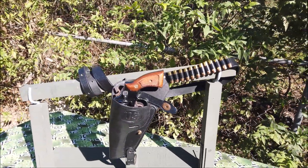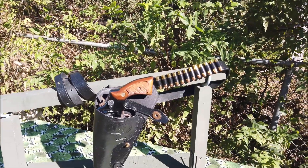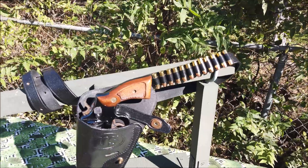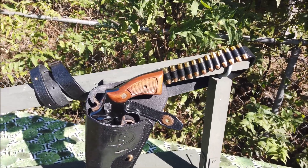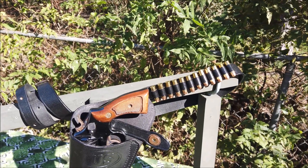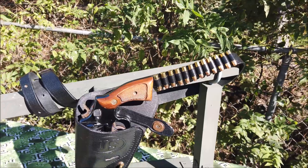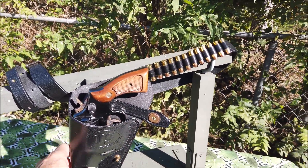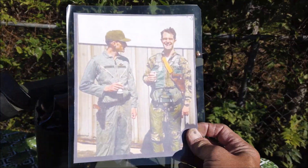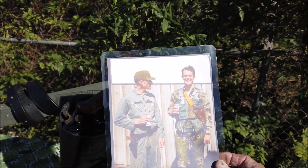Bây giờ cho mình nói thêm chi tiết về cái súng ru lô Smith & Wesson 38 này. Loại súng này rất phổ biến trong chiến tranh Việt Nam, đặc biệt mấy người lính phi công họ xài, họ mang chéo trước ngực hoặc mang ở cái lưng quần. Đây là cái túi đựng súng và cái dây nịch đeo. Lính Mỹ ngày xưa, phi công, họ sử dụng cây này.